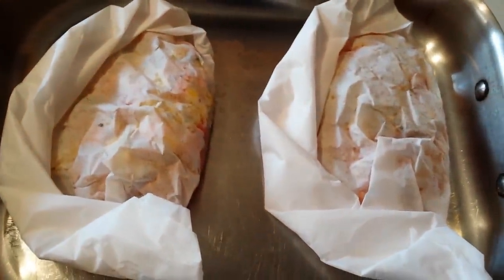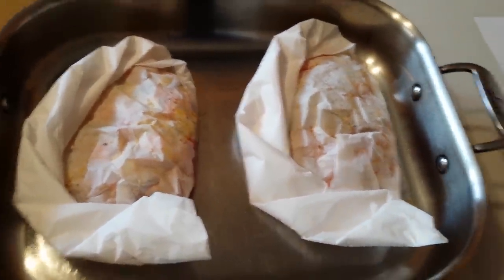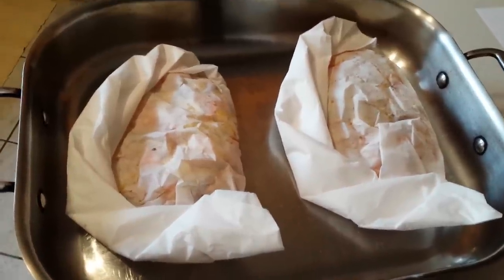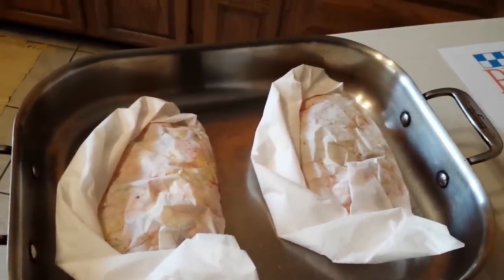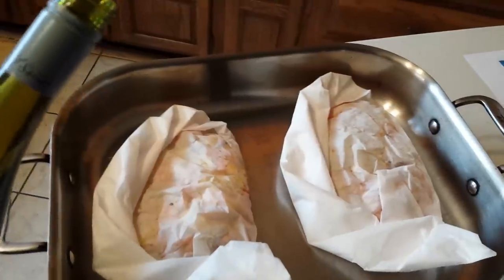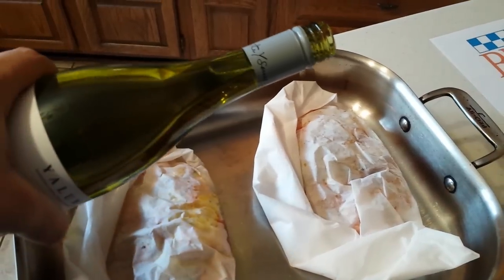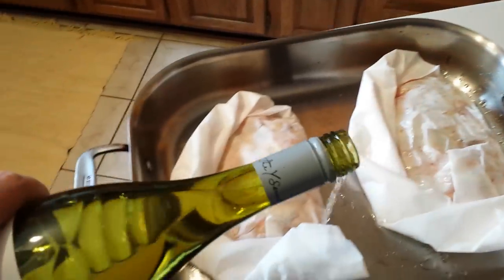So what are salmon en papillotes all about? En papillote is French, meaning that the food is sealed up in packages to steam in their own flavorful liquids. It's a cooking technique that allows you to cook fish flawlessly with little or no added fat. What we like most about this method is how the pure flavors of the ingredients mingle with one another to create a delicate and aromatic dish.